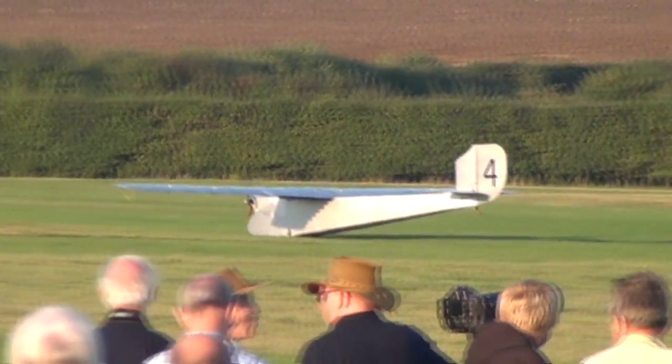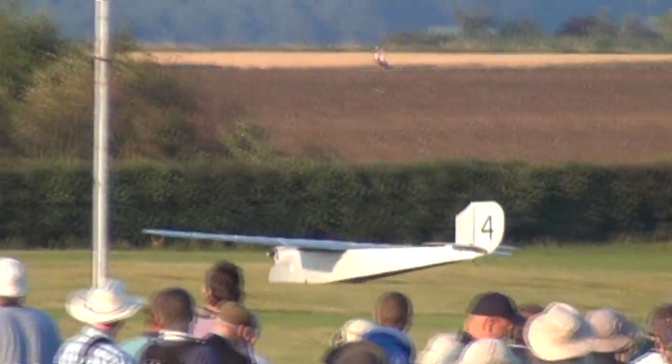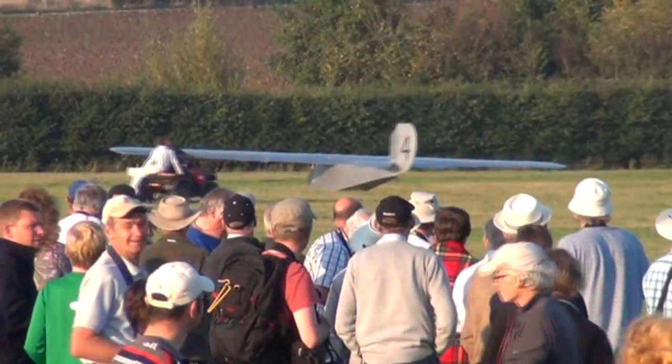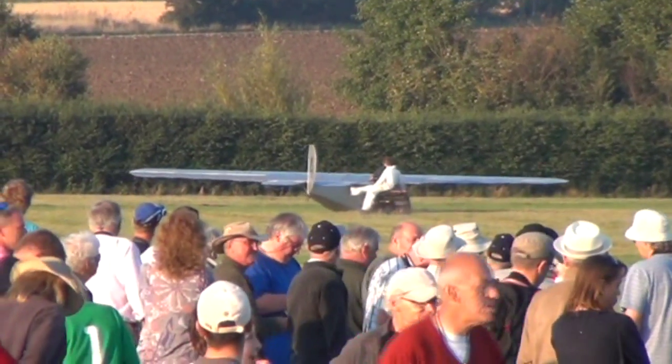The only way we could actually get it to fly was by having a load of people with a big bungee cord, stretching out the bungee cord and sort of catapulting it into the air. It needed that running start, if you like, to actually get airborne.